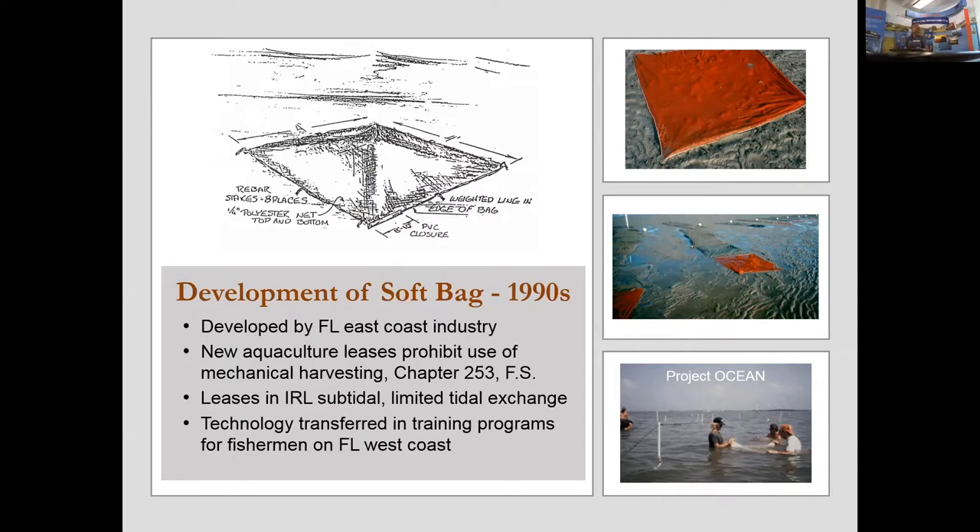They were using mechanical harvesting plants. The bottom bag was developed and is made out of a woven polyester mesh material so that it can contain the clams. The typical size is four foot by four foot, with a spout about eight inches on the end so that you can stock your seed inside the bag.